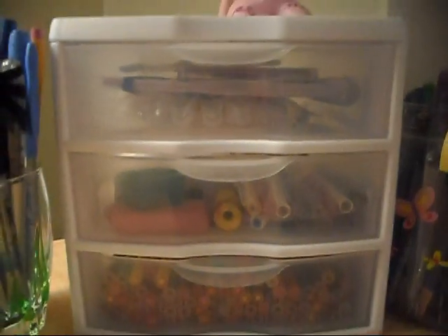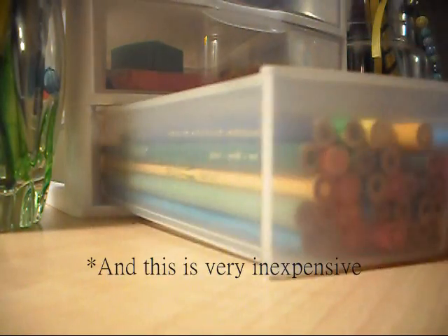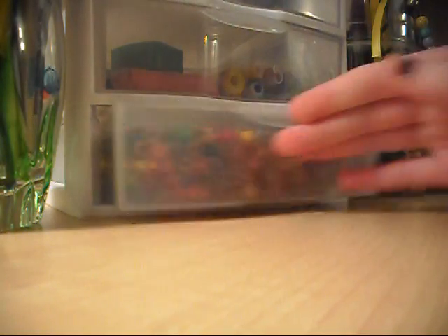Another thing that you can do is just buy a plastic 3-drawer holder like shown here, and stick your pencils — or like I said, whatever you have — and it doesn't have to be for pencils or markers or anything. You can have it for whatever you like.